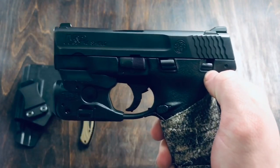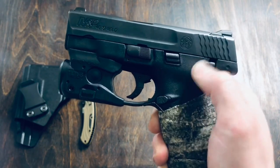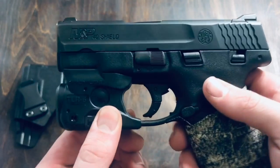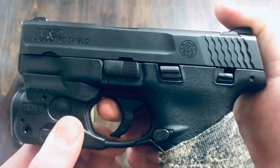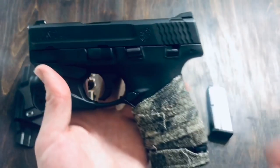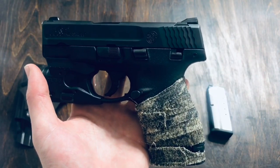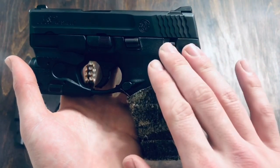Moving on back to the rear here, this is your thumb safety. This gun has two safety features on it: it has the thumb safety here, and it also has kind of a safe trigger. If you look at it, it's split into two parts — if you try to pull it at the top, it can't fire; you have to get the full trigger for it to engage. One thing I want to mention is you can buy this gun without a thumb safety if you like, or you can buy it with it. I personally don't really like thumb safeties all that much, but you have that option.